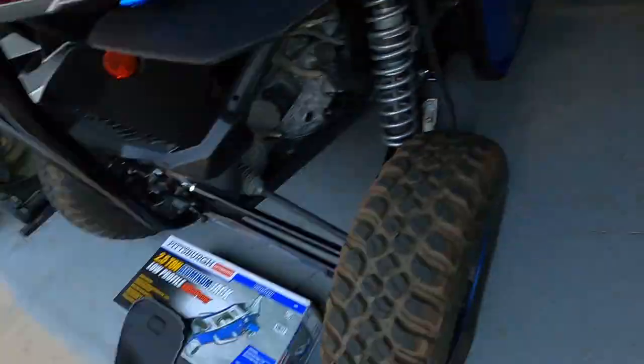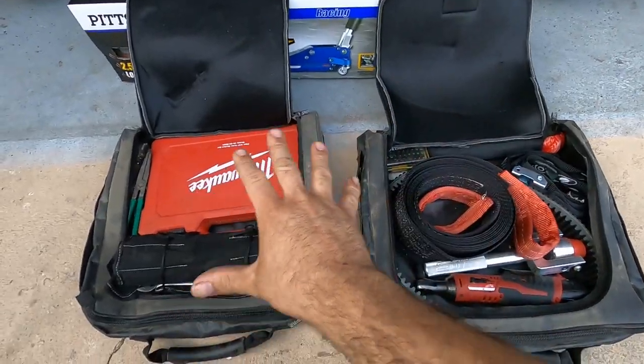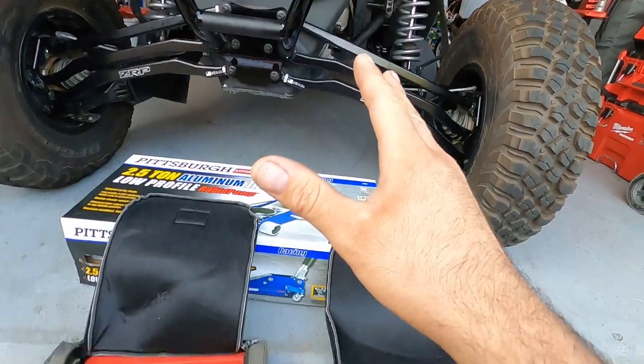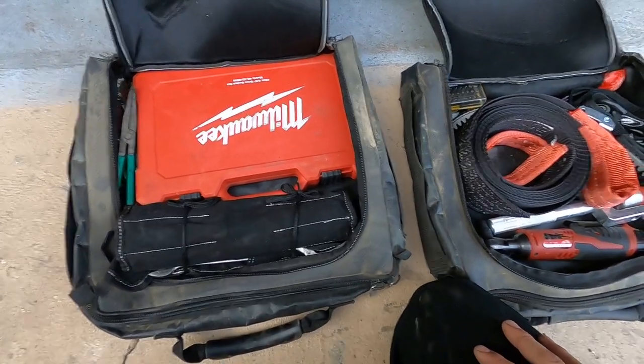Hey, what's up guys, welcome back to the channel. Today I'm going to do an overview of the tools that I carry in my Can-Am X3, and I need your help because I'm not an expert — I'm learning as I go, just like a lot of you guys. I'm just an average Joe, and the season is coming so I'm packing my stuff — the things that go in my car for emergencies, for when you break down. I want your input, so give me your feedback and comment down below on what tools you carry.